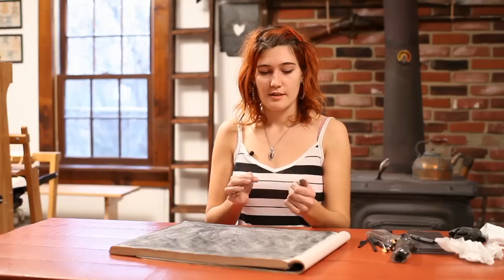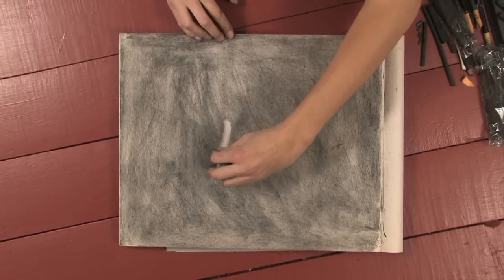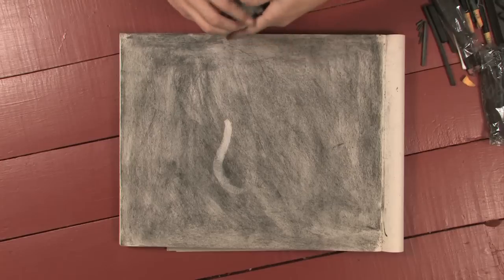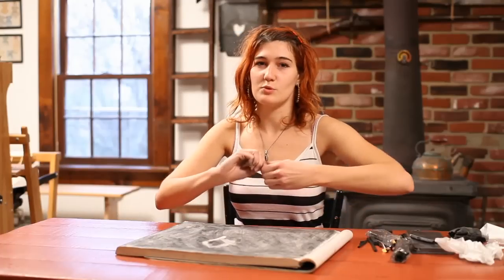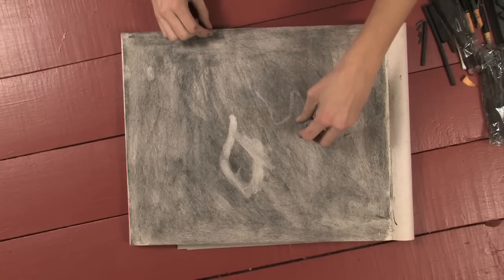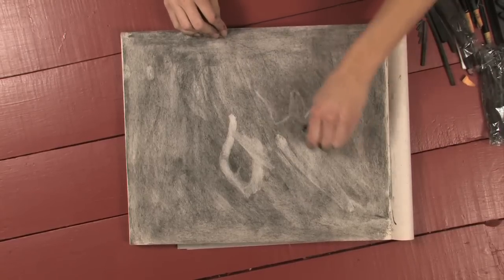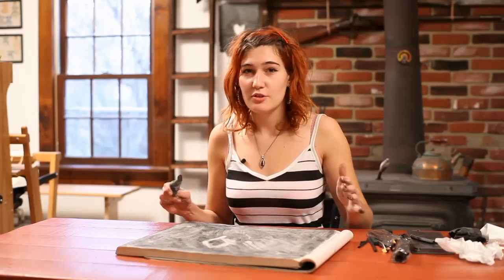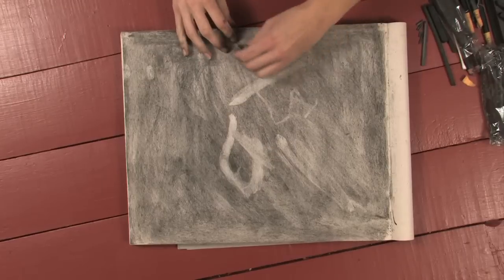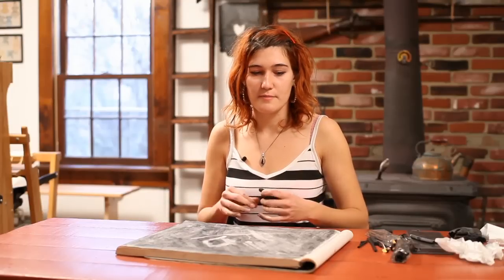Now you can take your gum eraser and just play around with drawing into the charcoal by actually taking away the charcoal with your eraser. You can mold your gum eraser into any shaped tool that you want it to be — you can give it a point like a pencil, or you can make it broad and flat and use it like a paintbrush. Right now you're not worrying about drawing anything representational or specific. This drawing is not to show to anyone; it's just for you to experiment with these tools. This is more like a chemistry lab than a work of art.